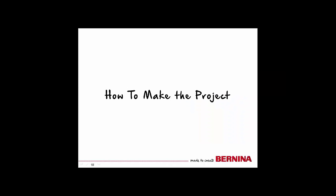Thanks for sticking with me. I hope you learned some helpful threading hints. Now we're ready to make our project.